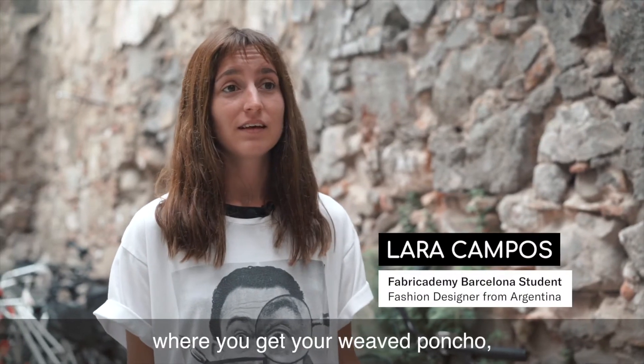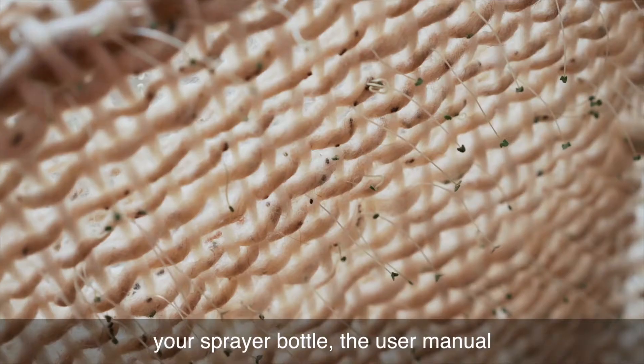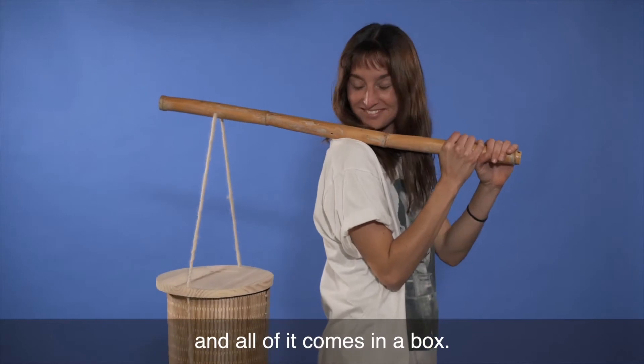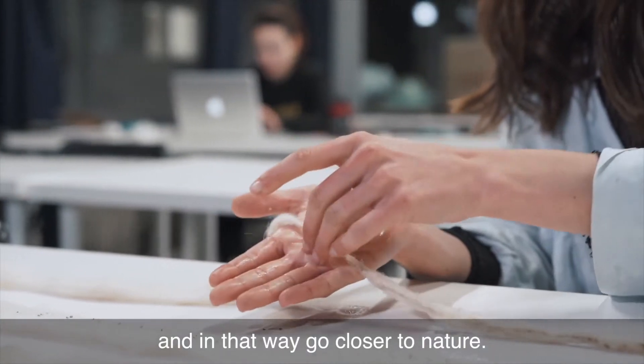Be Grounded is a kit where you get your weave poncho, your sprayer bottle, and the user manual on how to germinate the poncho — all of it comes in a box. The idea is for the user to germinate their own clothes and in that way go closer to nature.